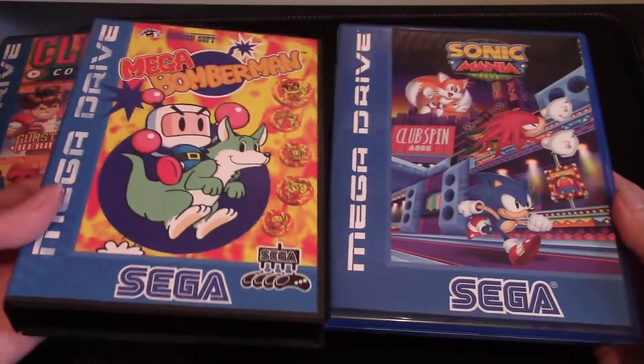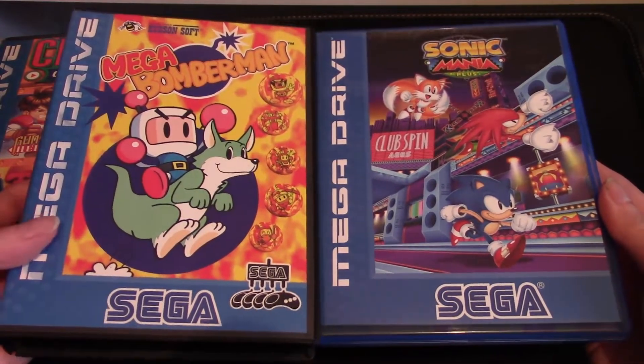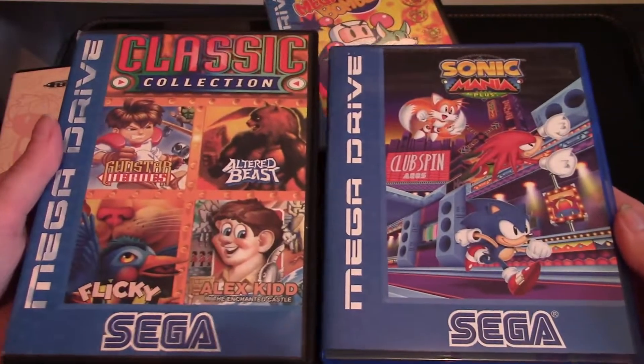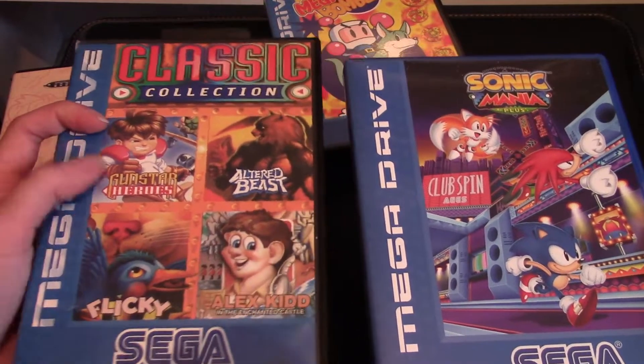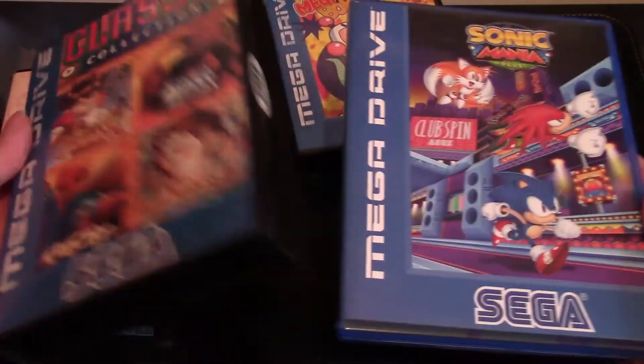So here's an example of what they were going for. If I show you back to back with Mega Bomberman for the Mega Drive, you can see a very similar look here. Similar look to what we have with the Classics collection, which has Gunstar Heroes actually — a very good collection if you want to buy Gunstar Heroes, and a lot cheaper. So that's the look they're going for, and it looks very authentic in that regard.